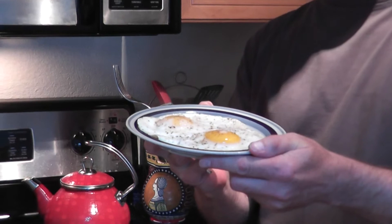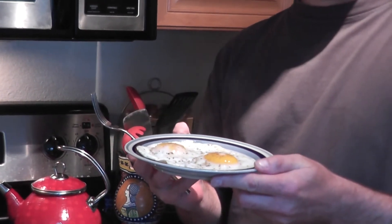Alright, you ready to eat them? Yes. Alright, that's it. Thanks for watchin'.